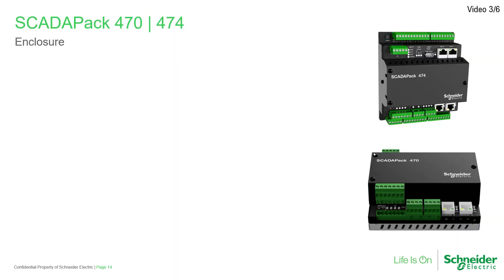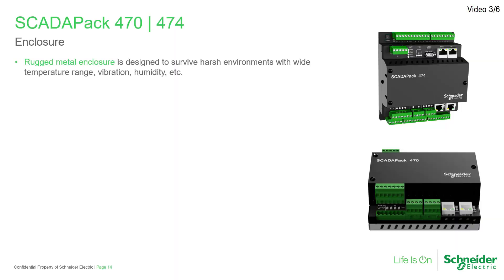The first thing you'll notice is the rugged metal enclosure optimized for use in harsh remote system environments. Like its predecessors, it has a wide operational temperature range, conformal coating on all circuit boards, and Class 1 Div 2 Hazardous Area Certification.